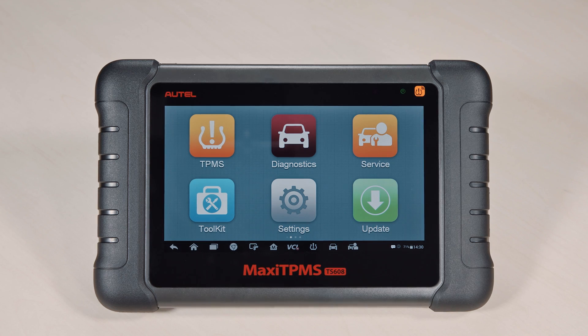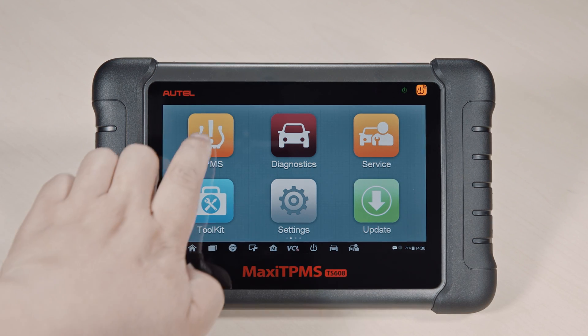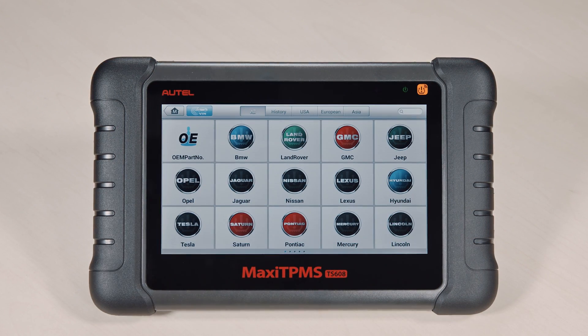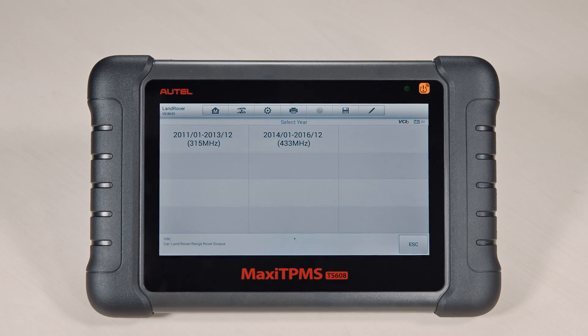Turn on your Autel Maxi TPMS TS-608. Select TPMS on the main menu and follow the on-screen instructions to select your vehicle make, model, and year.